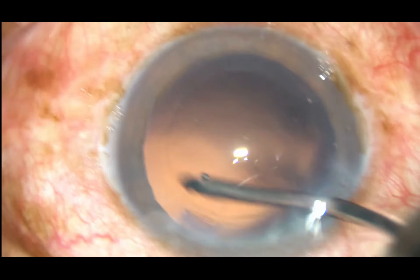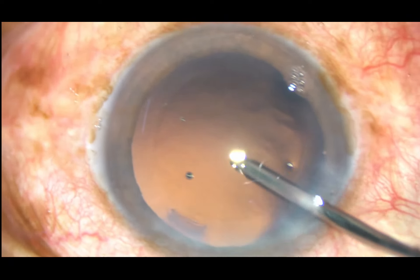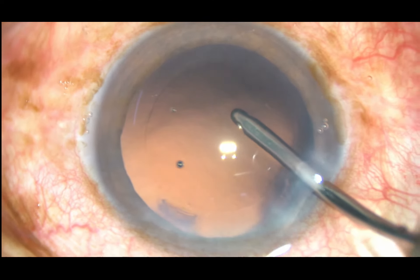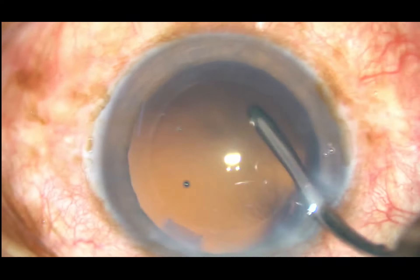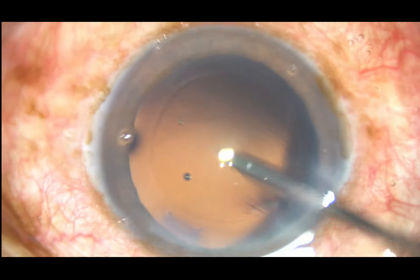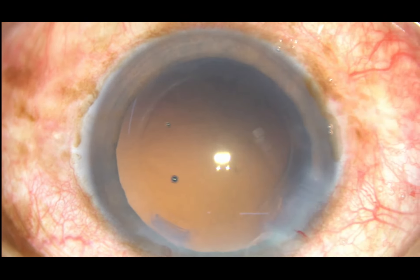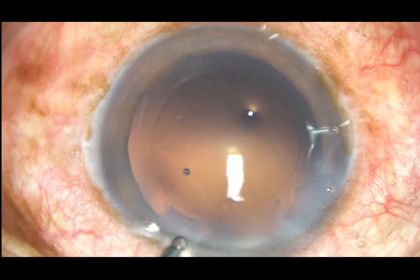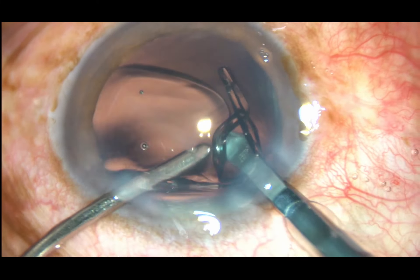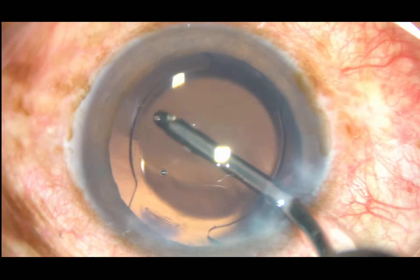This is hydropolish. Now let me recap how to do direct chop: make a crater just in front of the main incision, go at a deeper level, go to position 3, hold the nucleus firmly, come back to position 2, and then chop the nucleus.